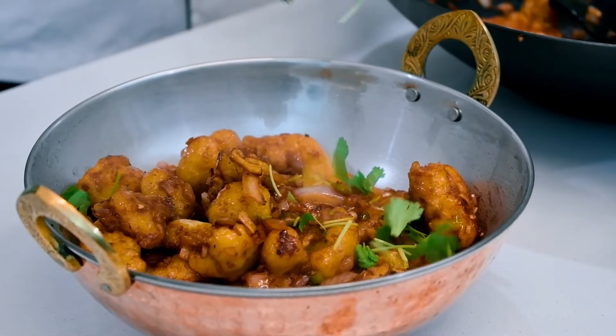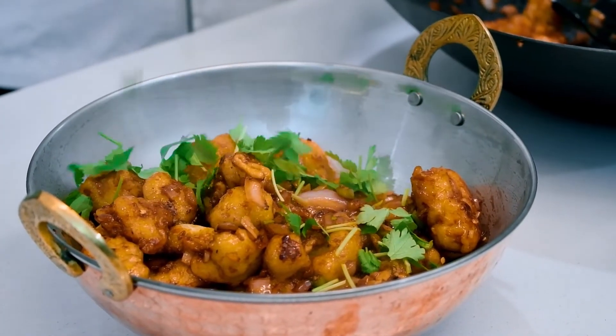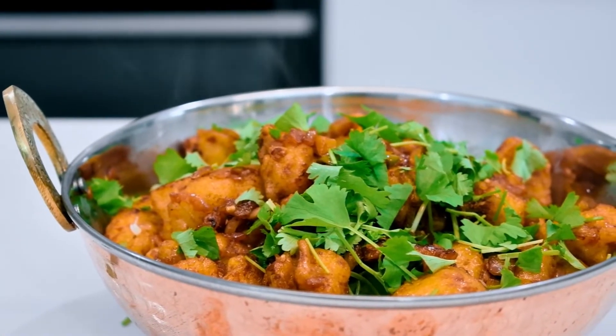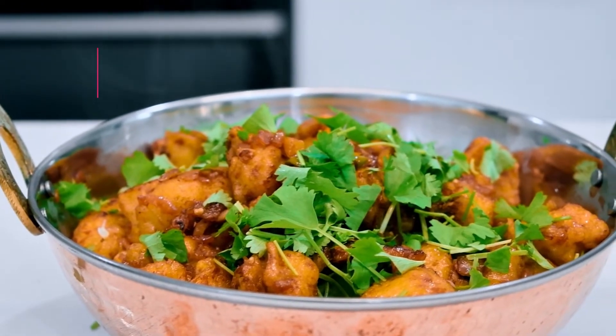If you want to try all the ingredients, you will see the ingredients in the description. Please share and subscribe. Thanks for watching.